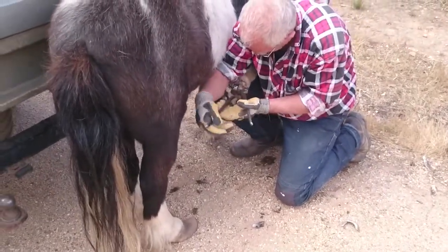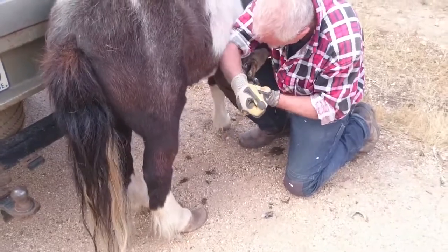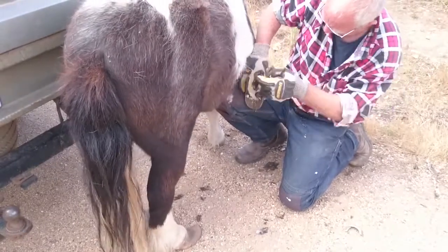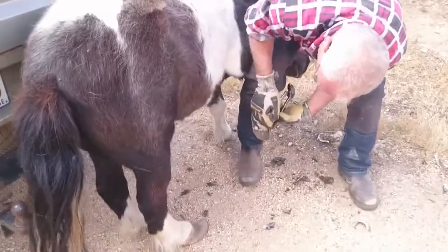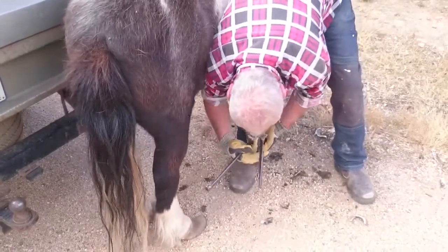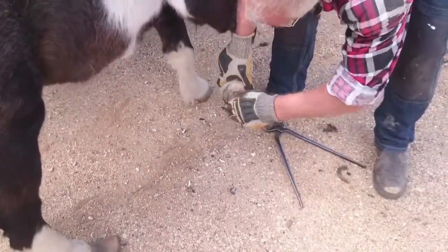But it got to the point where the big fella I had — the gelding — we were going down the road one day. Clydesdales can be cow-hocked, and he had this habit of one of his back legs banging up against the coronary band on the other. The shoes at that stage weighed a kilo each, and this particular day he kicked his other foot out from underneath him and started to bleed from the coronary band. So I unhitched the horses, walked them home, took the shoes off that day, and I've never had a shoe on a horse since.